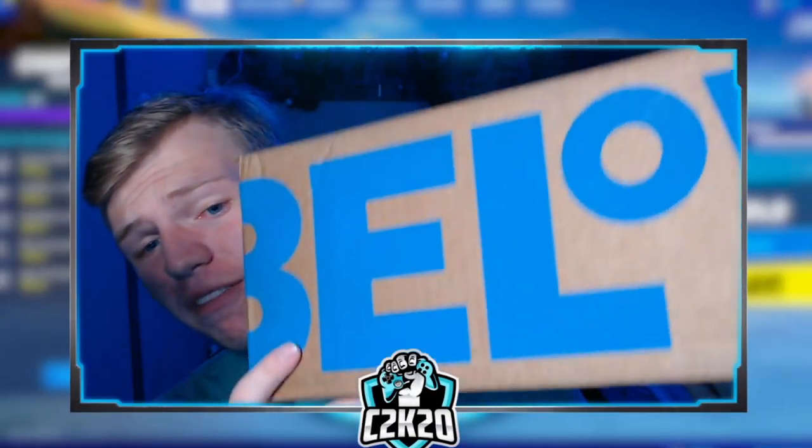What's up? Welcome back. I've just got a package in from Five Below, and in this package we have pro player Booga's brand new brand of mouse and keyboard.